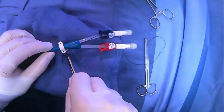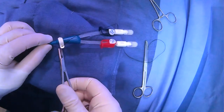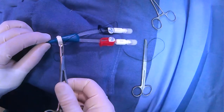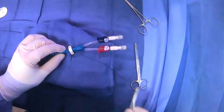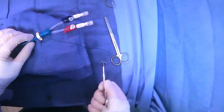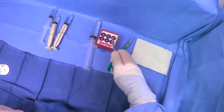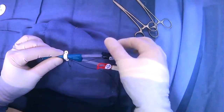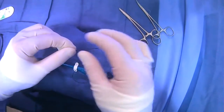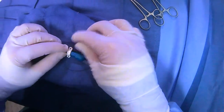Then what you can do is feed your needle through one of these side holes here. You can cut your needle off and just bury it. So you have one suture coming in through one side hole, and then you just take the other one and feed it through the other side.